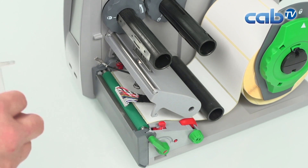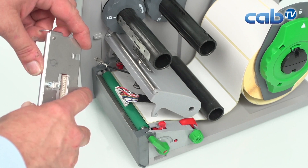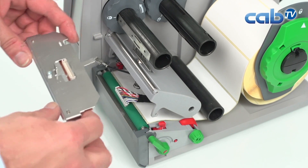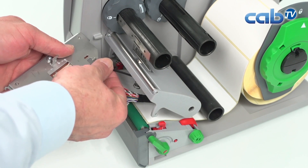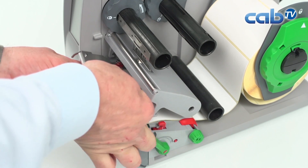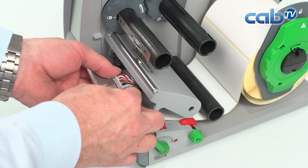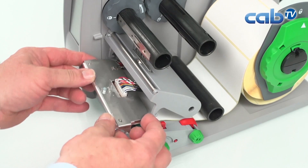Now we take a new print head — here I'm using the original one I just removed. You can see there's a little pin on the rear side which fits into the printer mechanism, so I need to be a little careful to place it in the right location. Now we connect the grounding cable and also the connector for the data lines and for the power. The connector is now in its location.